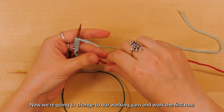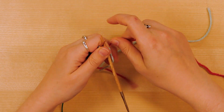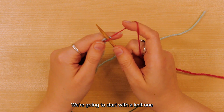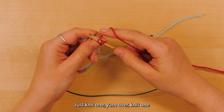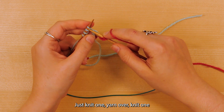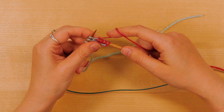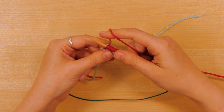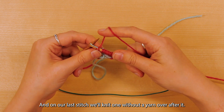Now we're going to change to our working yarn and work the first row. We're going to start with a knit one, yarn over, and then repeat to the end — just knit one, yarn over, knit one, yarn over. On our last stitch we'll knit one without a yarn over after it.